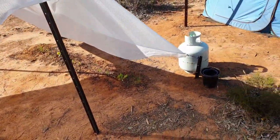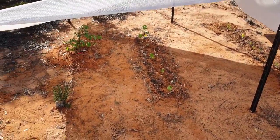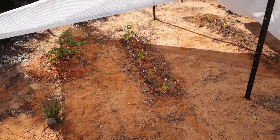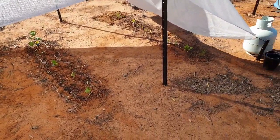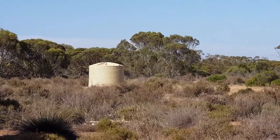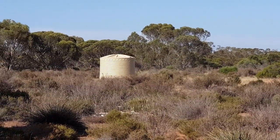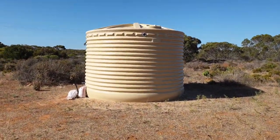Now the next step is over near the water tank. We'll show you what we've done there, so let me zip over to a point where you can see the water tank. Here we go — so we're here now at the water tank.